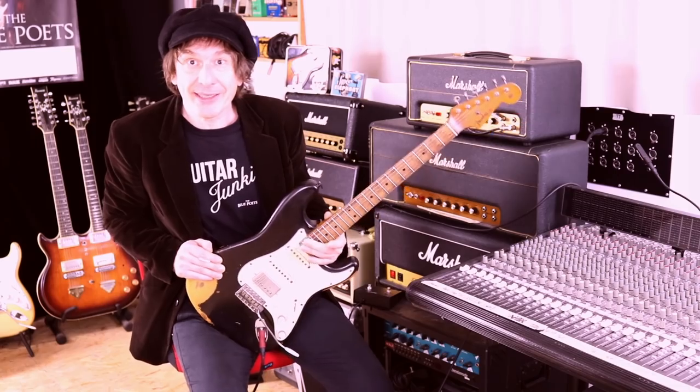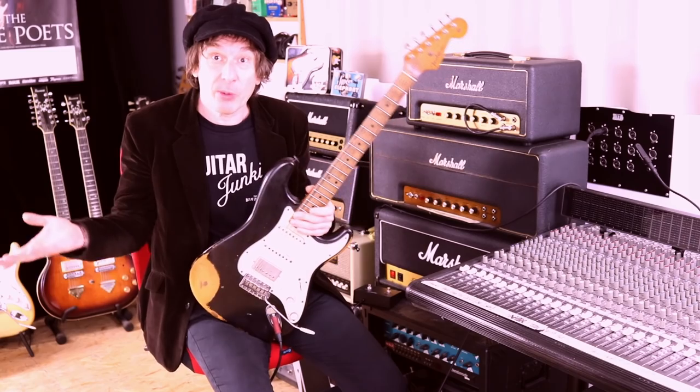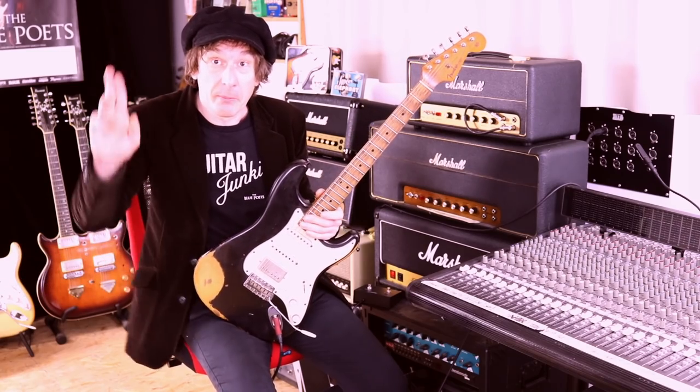I hope you didn't get a heart attack. This is Marcus Demler of The Blue Poets. Catch me next week and most importantly, catch me on tour. Peace!